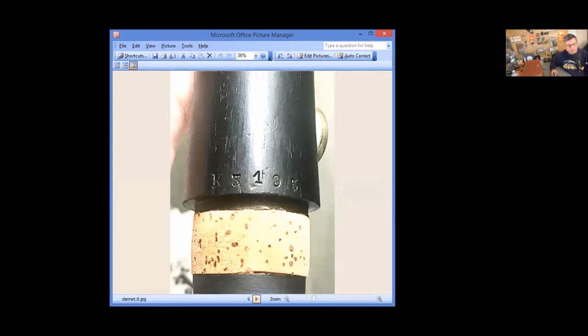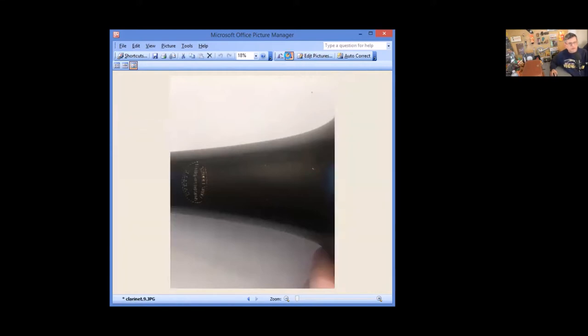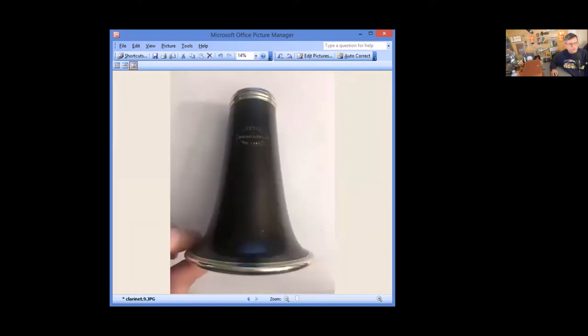This is a K-series — basically a 51,000 series, 5100 series clarinet. Originally I thought it was a Mollern, but it turned out to be a K-series. The serial number on the submitted clarinet was 3195. I also have my own K-series here with serial number 1161, which is quite a bit earlier.